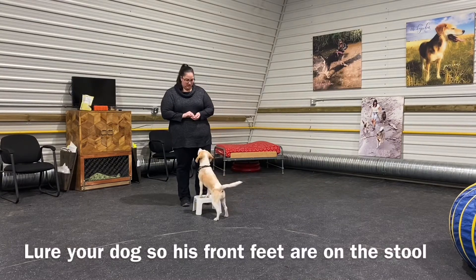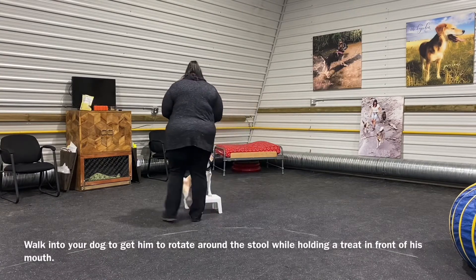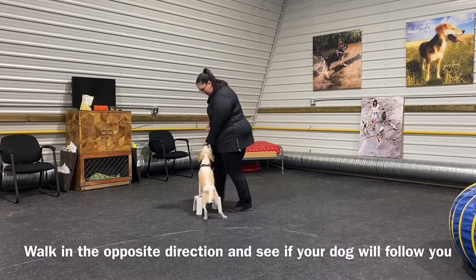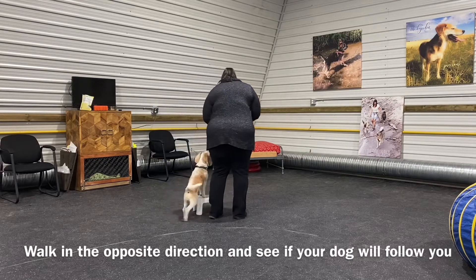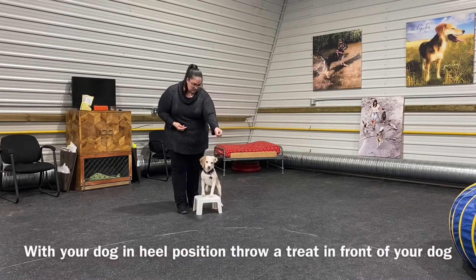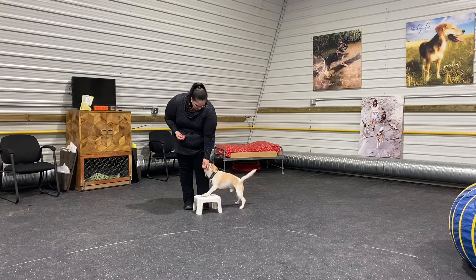The first part of the exercise is teaching your dog that they can move from side to side. For this part you're going to need a footstool. What I want you to do is hold the treat in a very specific way — use your left hand, place the treat between your index finger and your thumb, then rotate your wrist so that your palm is facing forward. Then you're going to invite your dog up on the stool.